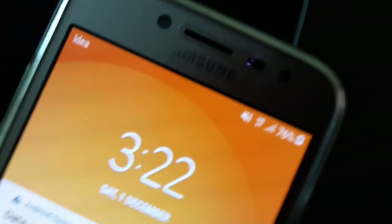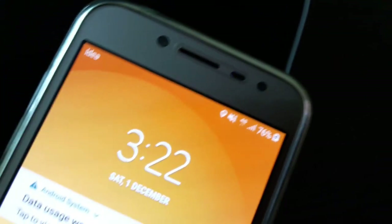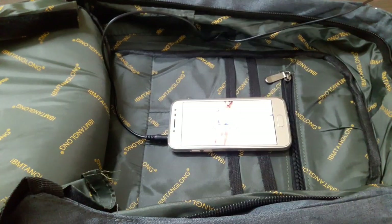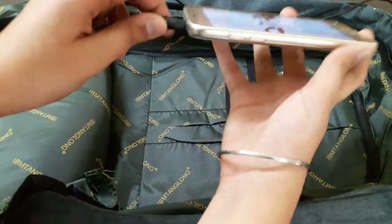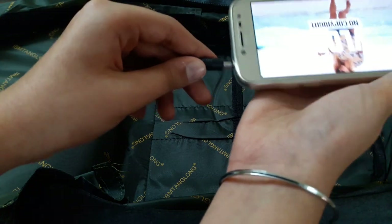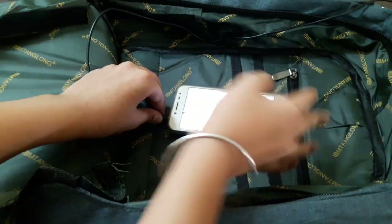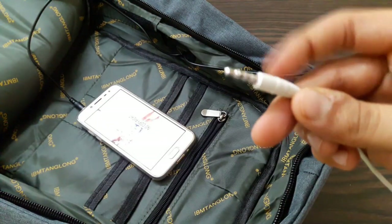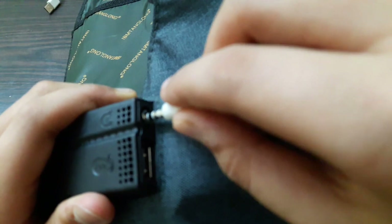This feature will work very well — just connect your power bank, and whether you're riding a scooty or in a car, this feature comes in handy. Now I'll show you how to hear music through this. You get a wire in the bag itself — just plug it in, and then take your earphones jack and plug it into the 3.5mm aux input.